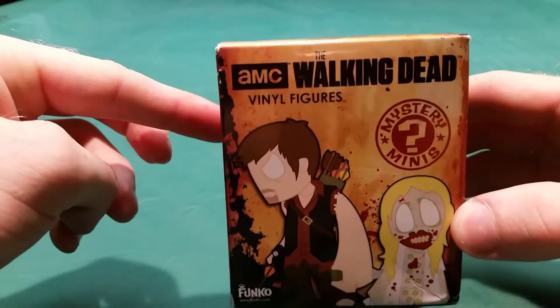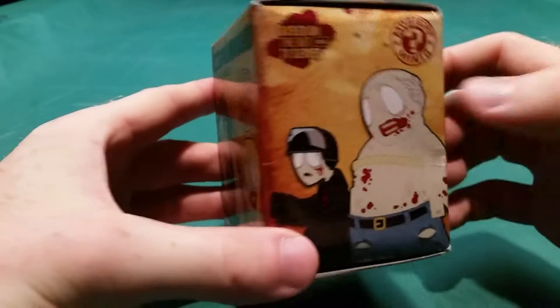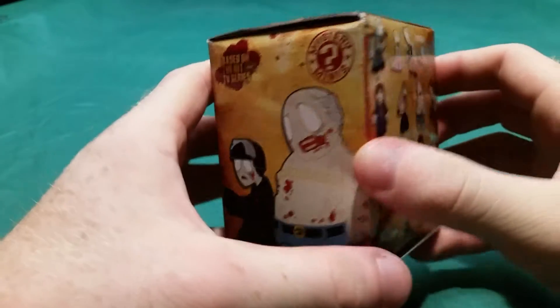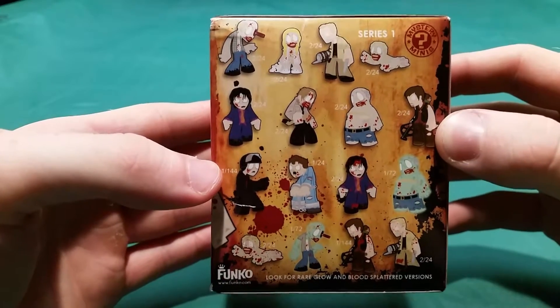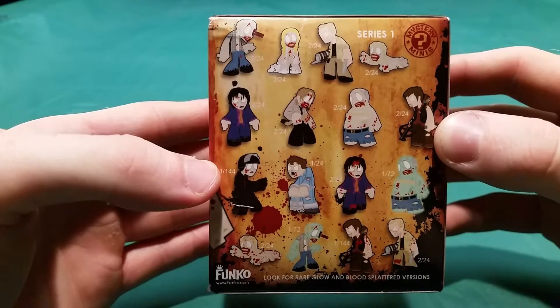On the front here you can see we have Daryl and whatever that walker is. On the side we have a couple more walkers — I especially like this Rye Guard one. On the back we see the possible choices we can get from this package, and there are 16 different choices.